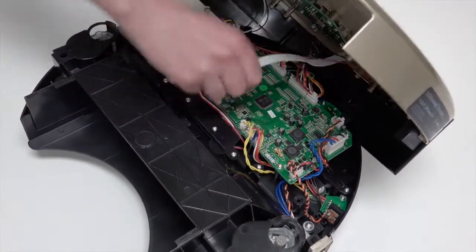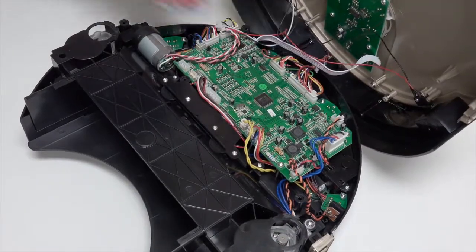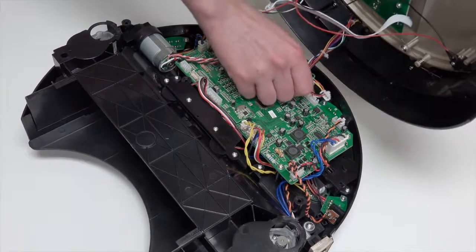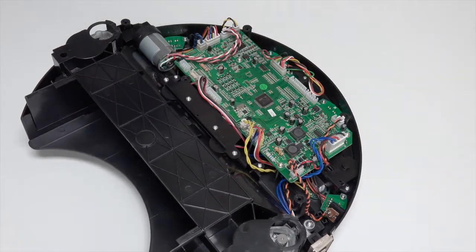Two plugs are at the lower edge of the mainboard near the wheels, and two more are at the top edge. To access the dustbin's contact points, you will need to remove the wheel cover.